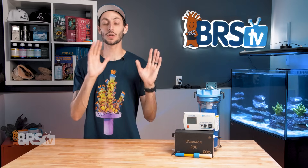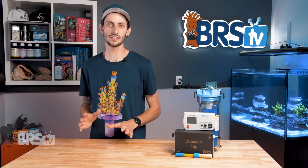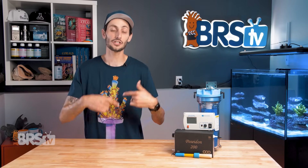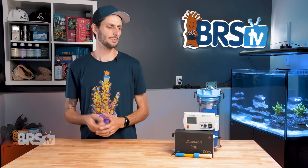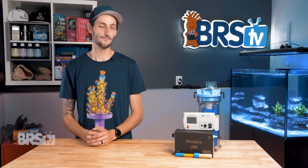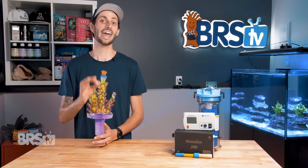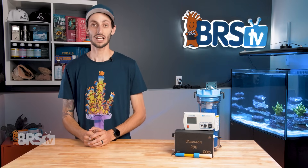Before implementing ozone on your system, it is a really good idea to understand exactly how ozone works, what it's really good for, what its limitations are, and how to set it up safely — not only for your inhabitants, but also for you and your family at home — which leads to knowing exactly what ozone smells like, which Ryan is going to tell you about. Very accurate description of the smell in that video. It's bang on. Smells just like that, and I'm glad I know.